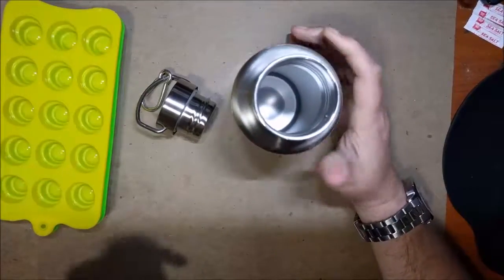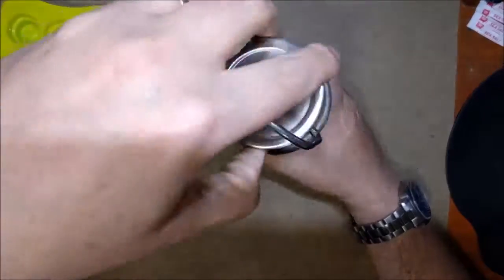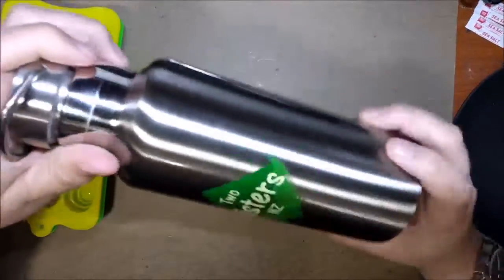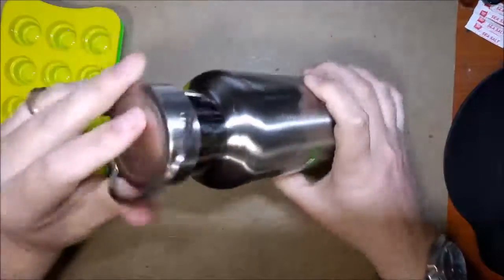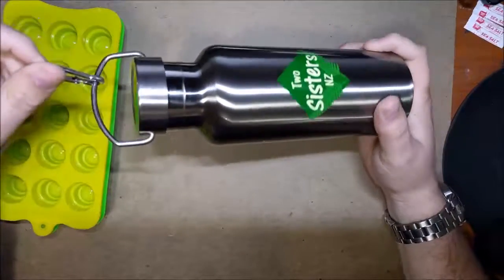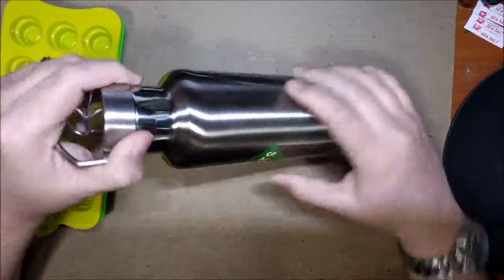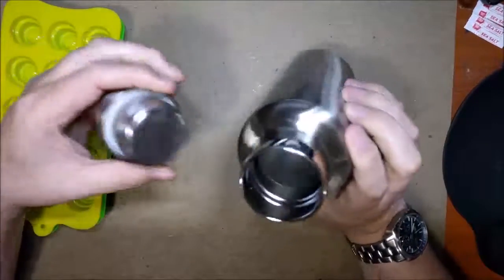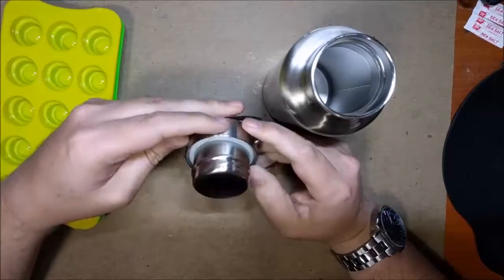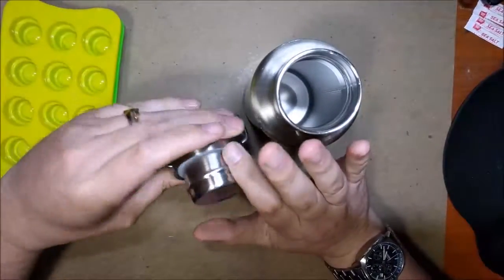And then there's your skirted cap there — very nice water bottle. I'll go ahead and put some ice water in here and see how long it lasts. It says up to 24 hours and I'll let you know in the review how well that did.